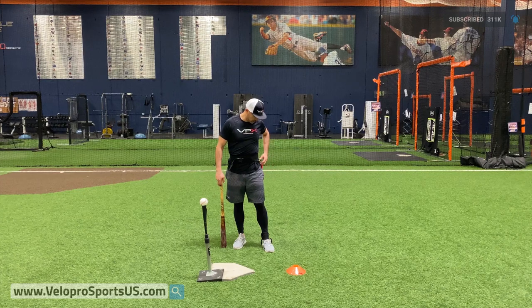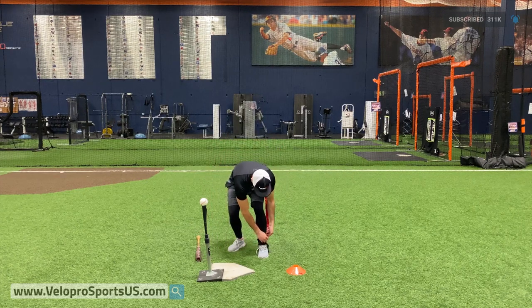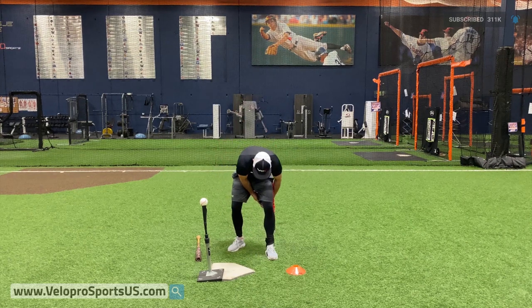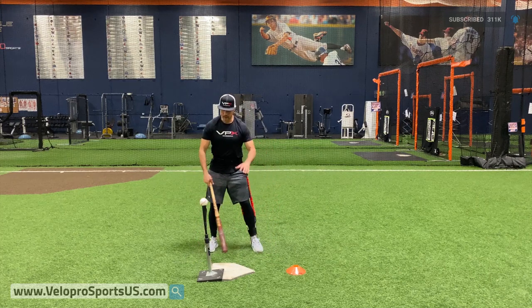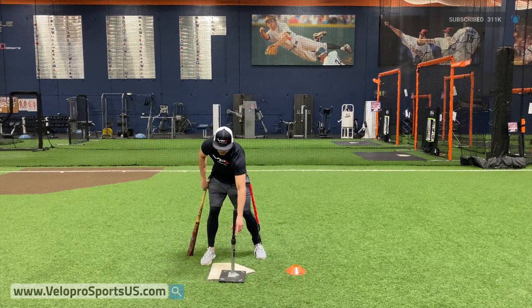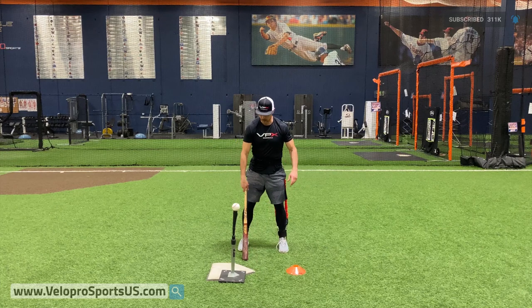We're going to clip in. We can stay unclipped and that way when we're ready to use the harness we can just go right into it and not have to take it off and put it back on. So I got clipped in here and I'm going to bring this ball deeper and I'm going to start with the deep portion of my swing and go from there.